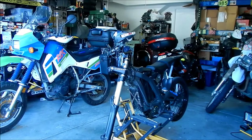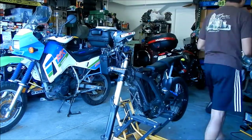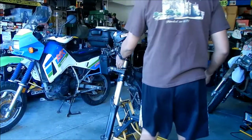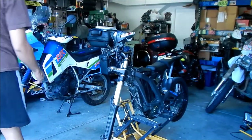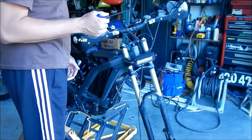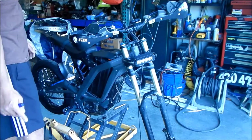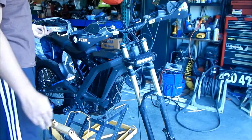I want to take my number plate off so it doesn't get in the way — your bike might not have one. Hopefully we can take the forks off now. There's a bunch of wires trapped behind the headlight so I may have to take the headlight out. Now, the top clamp is the one that actually holds the whole sandwich together, so taking the handlebar off will not make the forks fall off. What we're going to do right now is take the handlebar off by taking the whole stem out.